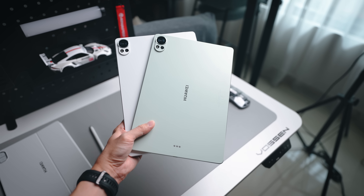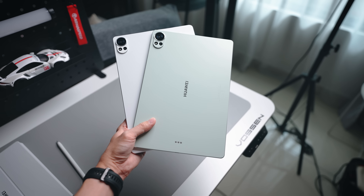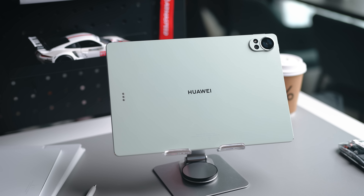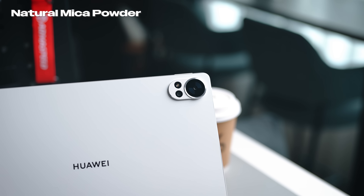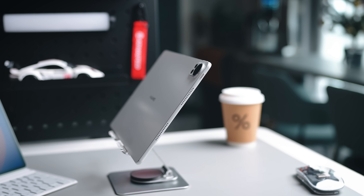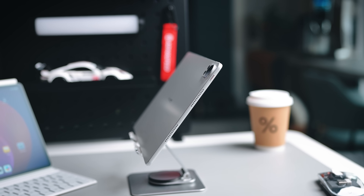First things first, let's look at the design — we have some very beautiful looking devices here. One color is white, and there's also the greenery colorway over here, a very light shade of green. Both look fantastic. Looking closer at the back materials, you'll notice it's a very smooth kind of touch and it doesn't capture a lot of fingerprints. I particularly like the white version because the frames are the same color as the back — white frames, white back, a fantastic clean look.